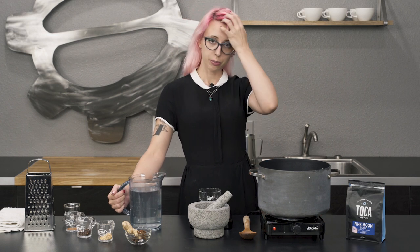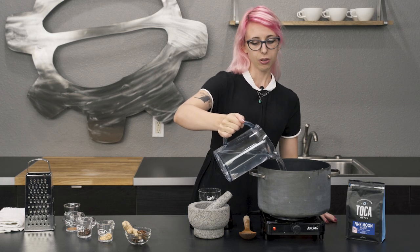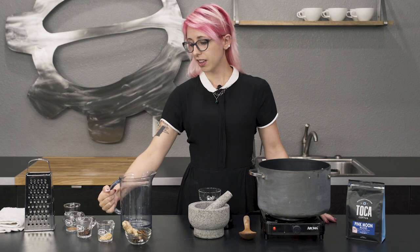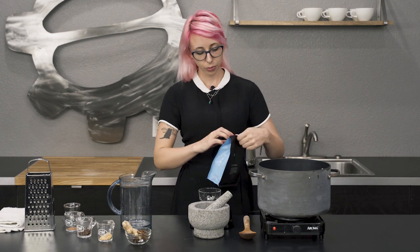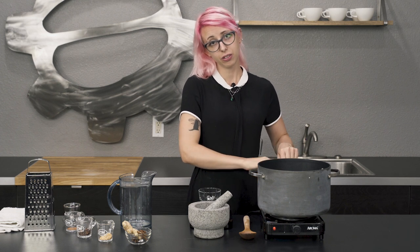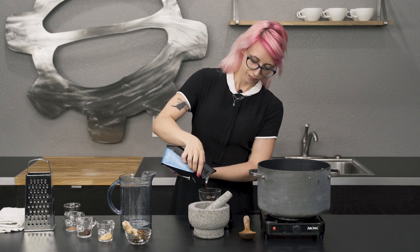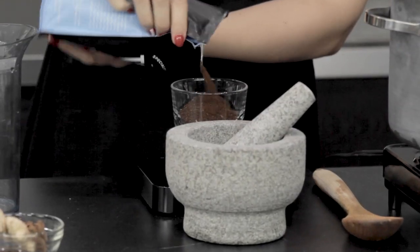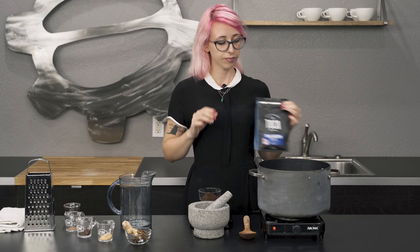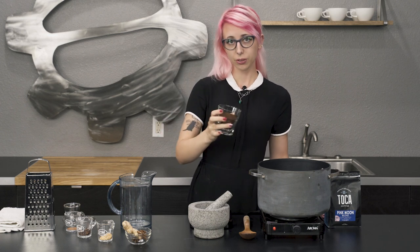The first ingredient you'll be adding to your brew is anti-holy water. You're gonna want to do about 643 grams. Then next up, you're gonna add in your coffee — we're gonna do 40 grams. Like any alchemical recipe, you're gonna want to measure it out with precision. I'm doing 40 grams of this pink moon blend. If you've ever made a cowboy coffee, it's sort of like that, except cursed.